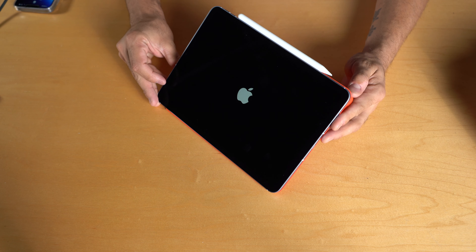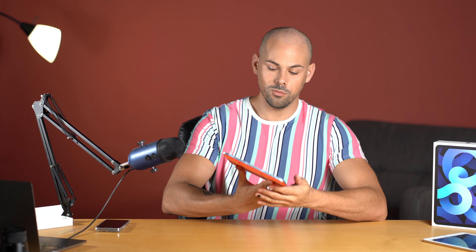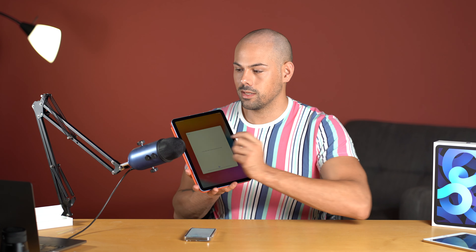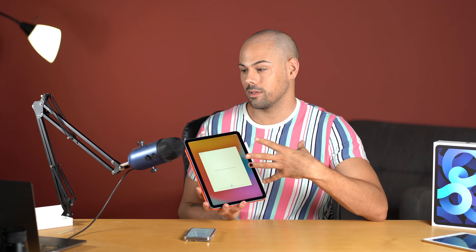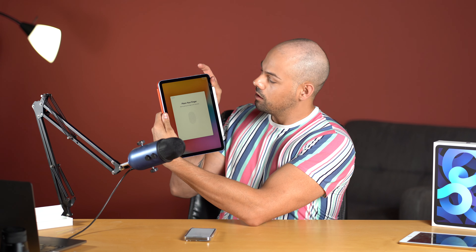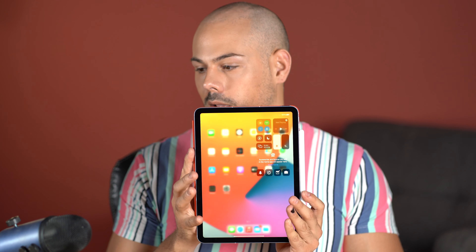Let's go ahead and turn this iPad on and get it set up. It starts with the hello home screen. My iPad is activating right now — it's through T-Mobile so it has to go through the cellular process. I'm going to set up Touch ID, which on this one is on the power button, which is really cool. I'm going to set this up as a new iPad. Whenever I get a new Apple product I like to set it up fresh; I don't restore from iCloud unless it's my iPhone.